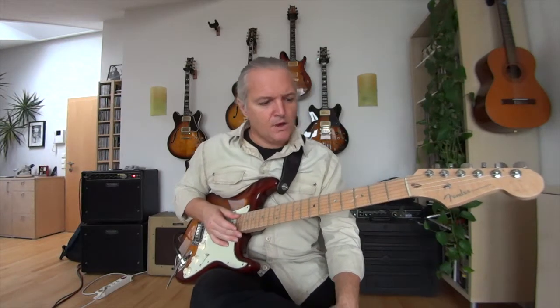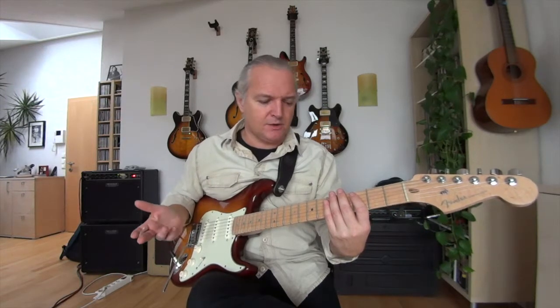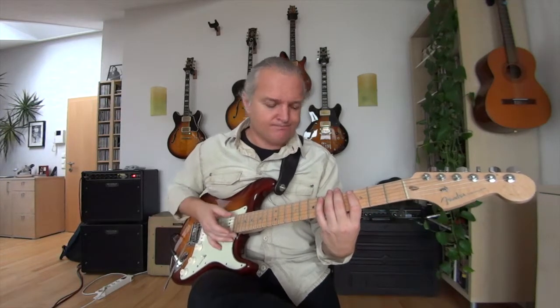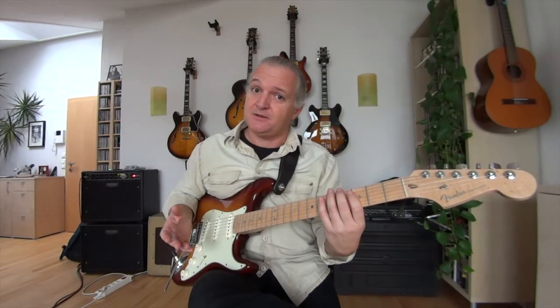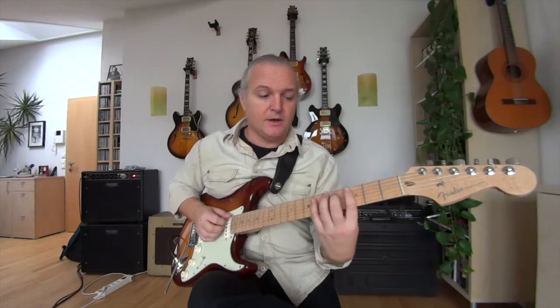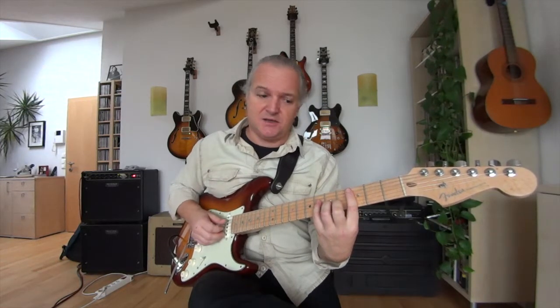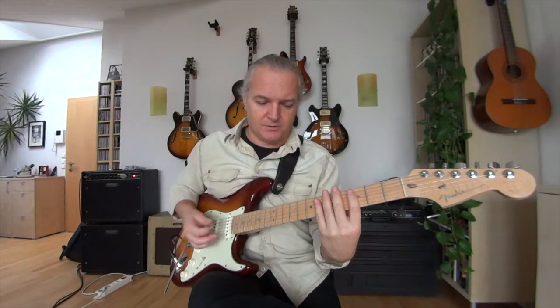We've had Mixolydian, so now we have Aeolian — again from C. C Aeolian is the sixth mode in Eb major. In Eb, the IV chord is Ab and the V chord is Bb. So I play my Ab triad with C in the bass and my Bb triad with C in the bass.